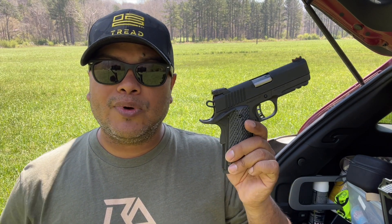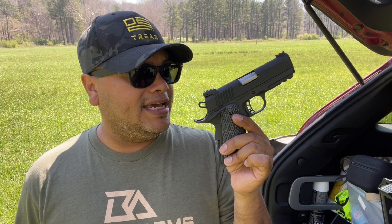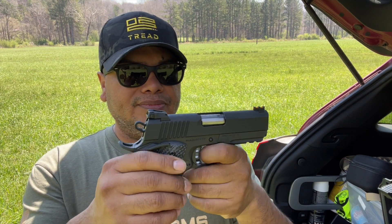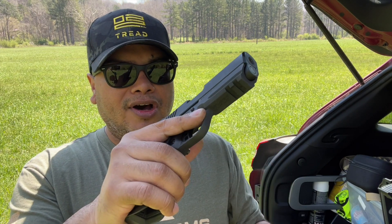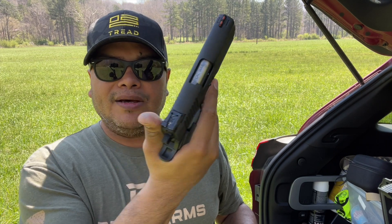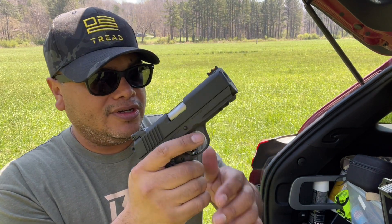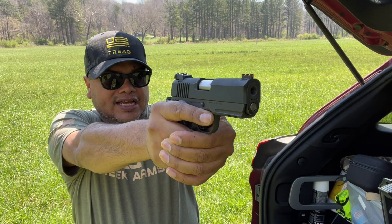That's pretty much it guys — everything I like about this, I like it. There's not really many cons other than... you can probably change things out. It does have an ambi safety, but it doesn't bother me at all when I shoot it. It gives me a place to rest my thumb, keeps that firearm real nice and down when I shoot it, to manage that recoil.